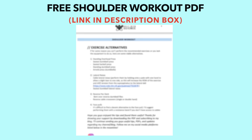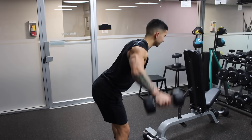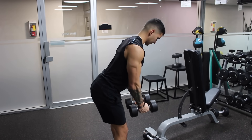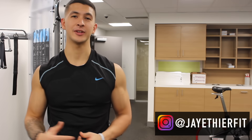The PDF will also include a progression scheme, how to fit this workout into various splits, and alternatives you can use for each exercise — all 100% free. I highly suggest you check it out in the description box, as it will show you how to properly and optimally perform each movement and how to apply them in your routine. Let me know if you found it useful and feel free to ask any questions.